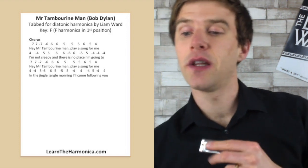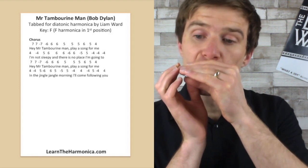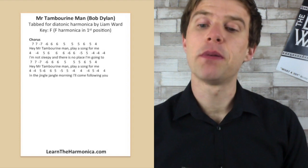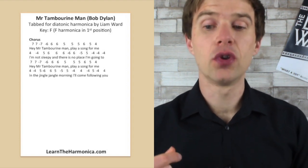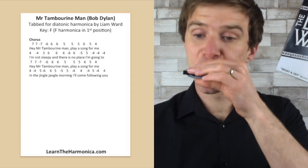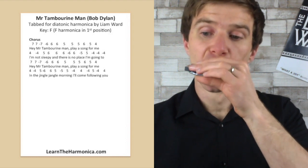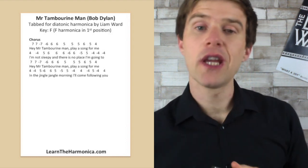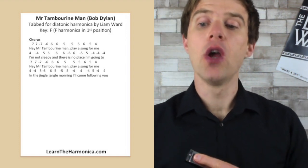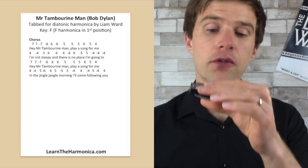So that's our first line. Second line: I'm not sleepy and there's no place I'm going to. So 'I'm not sleepy' is four blow. 'I'm' is four draw. 'Not' is five and six blow — 'sleepy'. And then six blow twice, six draw, six blow, five draw, five blow, four draw three times. Put that all together and you get that line in full.